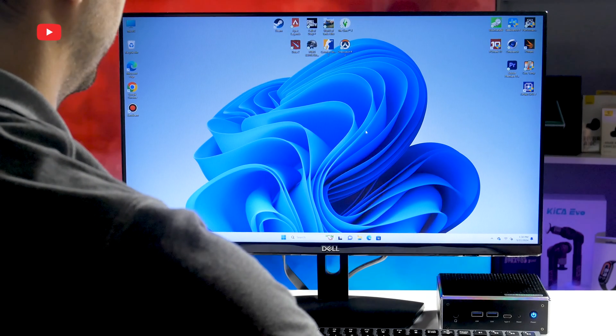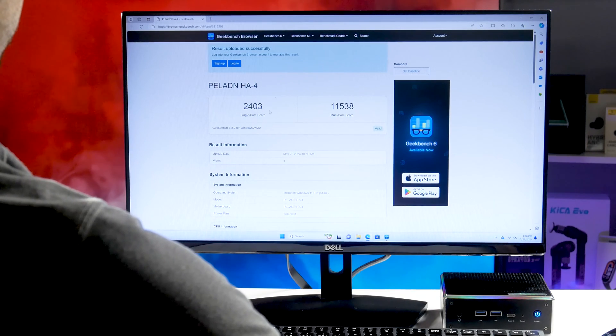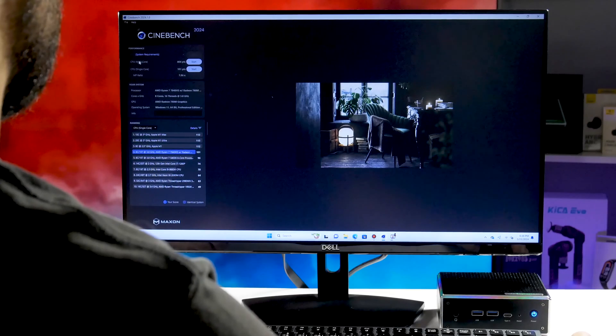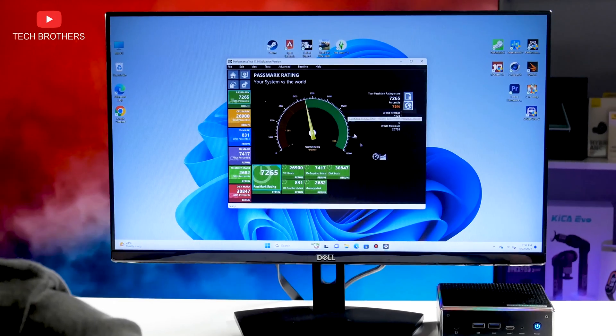In the Cinebench R6 benchmark, the Triku mini PC scored 243 points in the single-core test and 11,538 points in the multi-core test. I also ran some other benchmarks, such as Cinebench R23, PCMark, and 3DMark.